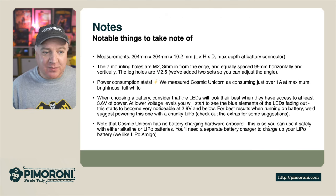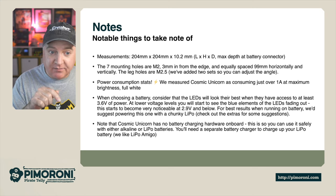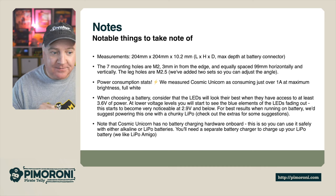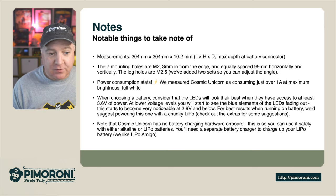Measurement-wise, this is 204 by 204 millimeters square by 10 millimeters deep. There are seven M2 mounting holes placed 3mm from the edge, equally spaced 99mm horizontally and vertically. Two sets of leg holes allow you to adjust the angle. Power consumption on full brightness is one amp at full white. At lower voltages you'll see the blue elements of the LEDs fading out, becoming more noticeable around 2.9 volts — the LEDs look their best drawing at least 3.6 volts.